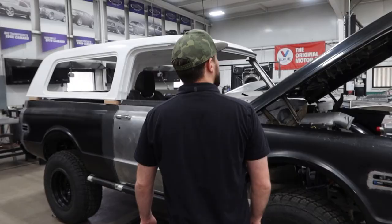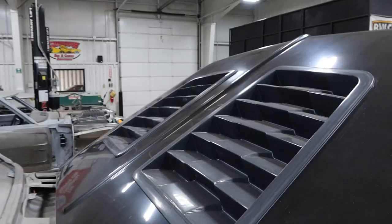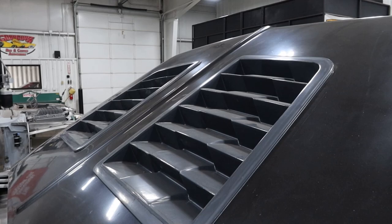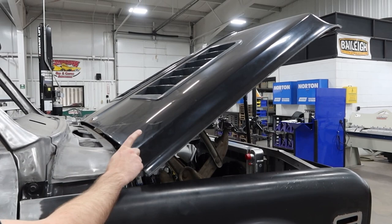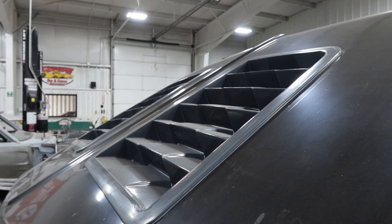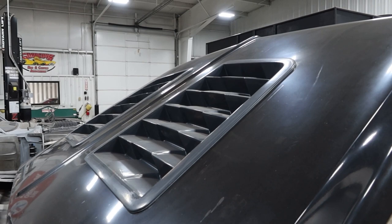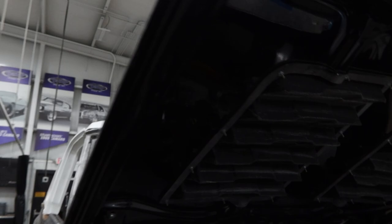Early on when we got the hood — the guys up at Fiber Forged do this hood. They offer the base C10 hood in either carbon or fiberglass. If anybody followed John's blue C10 that we just finished, it had the carbon version. We did fiberglass on this one. They actually built these hood louver inserts for us. We're going to cut some of these output grills — we have some 3D printed grills. We'll stagger it and do every other opening to cut down on dust and dirt and water getting in the engine bay, so we'll go 50/50 and stagger them, cut them out.